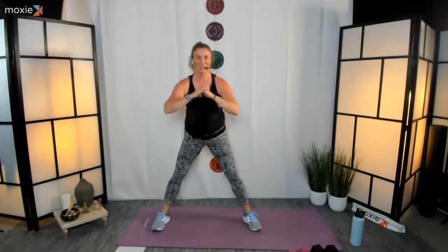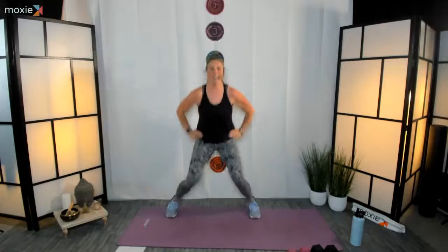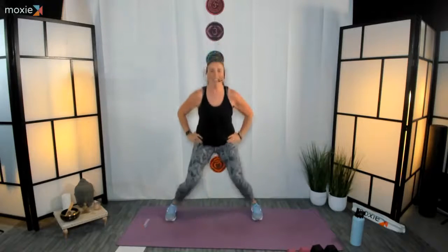Stay with me, almost there. Let's do four more — last one on each side. Back up through center. Bring your feet in, bring them out, bring it in, bring it out — you know it's coming. We're going to pick up that tempo. In nine, eight, seven, six, five, four, three, two, one — thirty seconds, let's go. Open and close, in and outs!